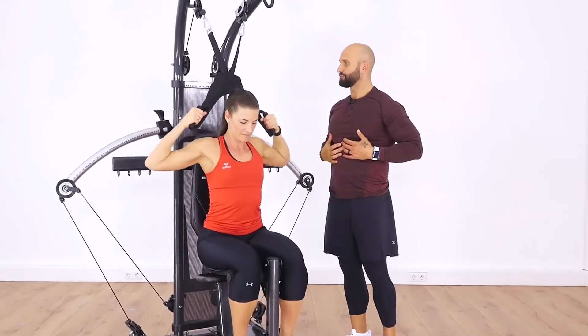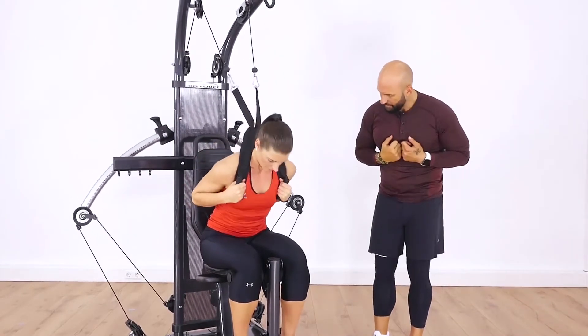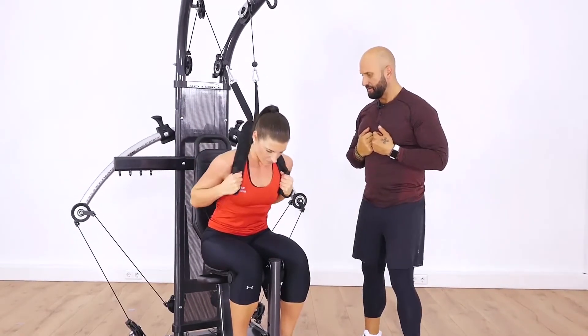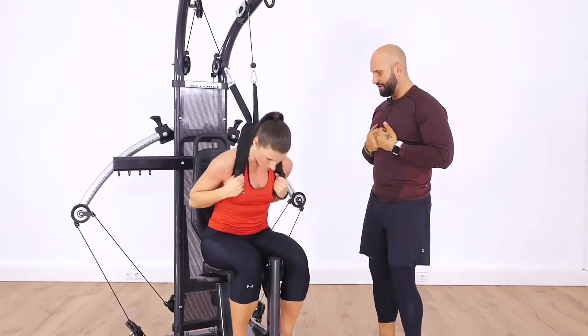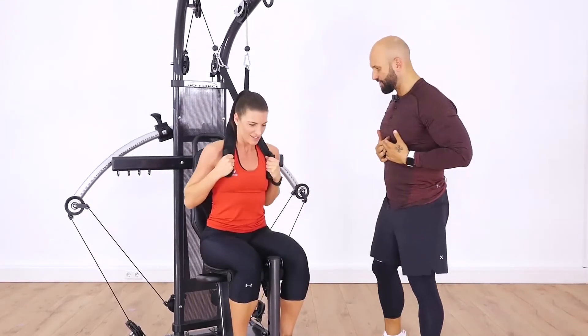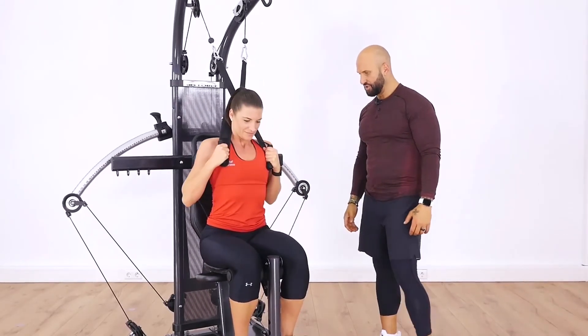Work that core. We're going to go ahead and crunch all the way down. We'll get about six. Nadine, you could not tell that you have had two children — you have got a great strong core. Look at that. Tremendous, tremendous fitness.